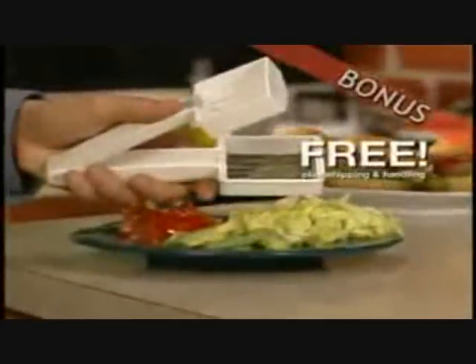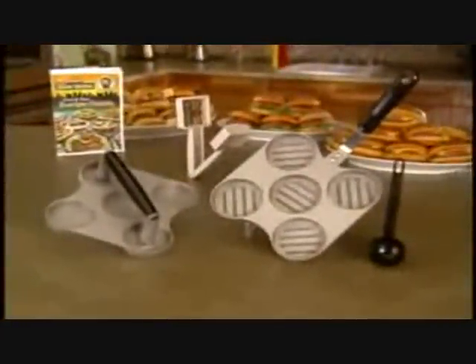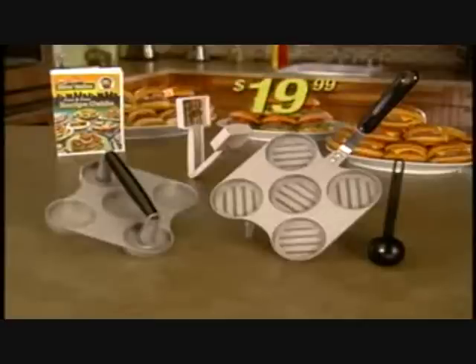We'll also throw in a bonus — you can chop shit with it. Free! You get all this shit: the Big Shitty Slider Station, for $19.99.